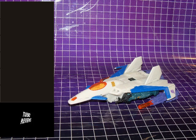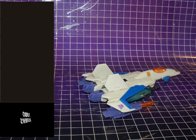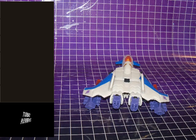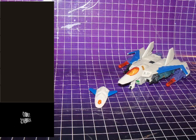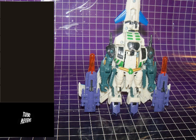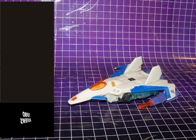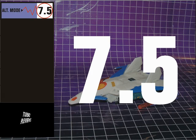Thunderwing's alternate mode is a bit different from its Generation 1 counterpart. As a spaceship jet, it definitely works and invokes the feel of the G1 figure, or something akin to what the G1 figure could have been. He's got retractable landing gear and a detachable drone on the front as a further nod to G1. His missile launchers fit on posts underneath the wings. All in all, a serviceable alt mode — it's just a pity you can see the robot arms. His alternate mode score is a 7.5.